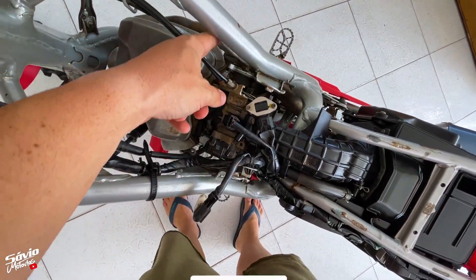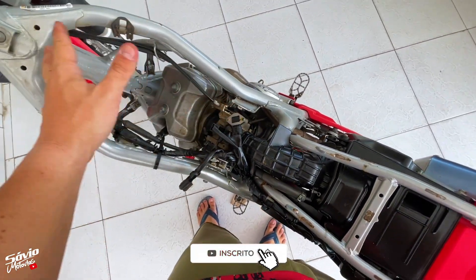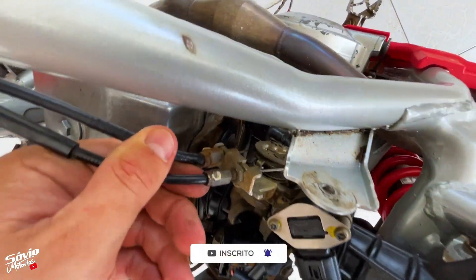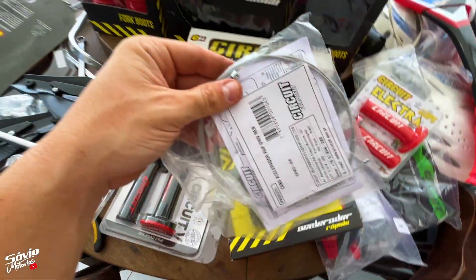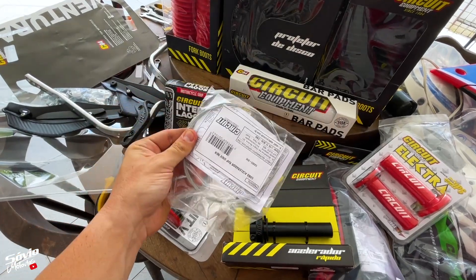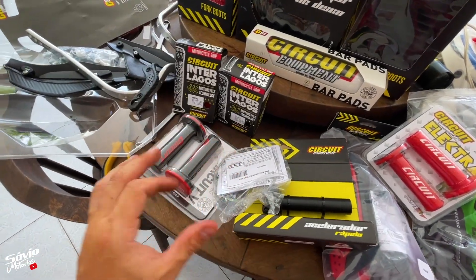Também poderia mexer por ali, mas é um pouco apertado. Preferi tirar o tanque logo. Como na CRF é fácil, soltar aqui para colocar o outro. Tem que fazer uma adaptação no cabo, cortar o cabo do tamanho correto. Já já eu mostro para vocês como vai funcionar.